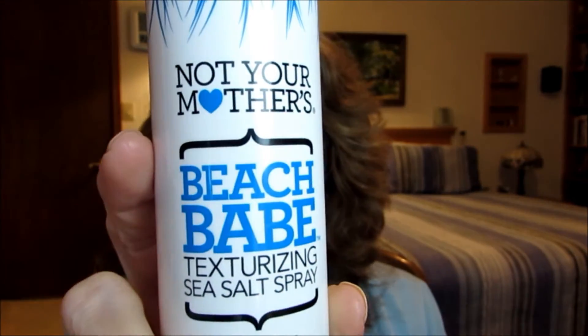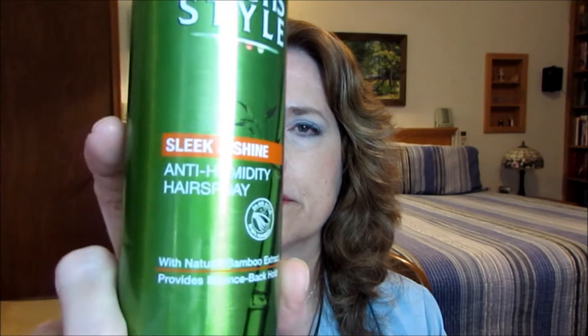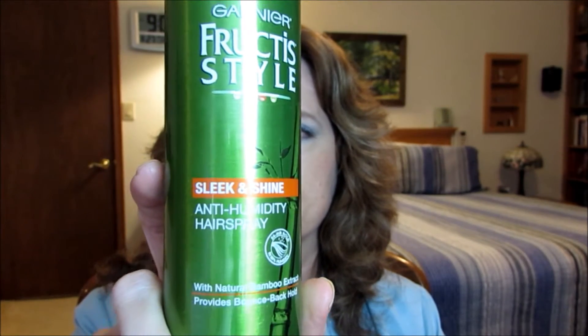So I had to correct the problem. I sprayed with this Beach Babe Texturizing Salt Sea Spray generously all over, and kind of patted it down a little bit. Then I used a Garnier Fructis Style hairspray — I really don't like this hairspray; it has a really weird scent to it.